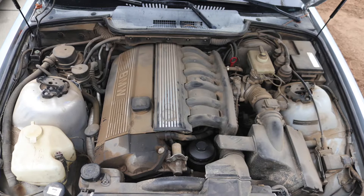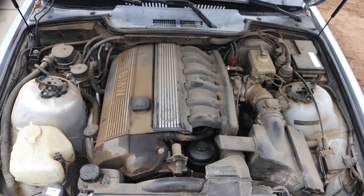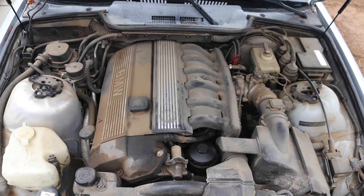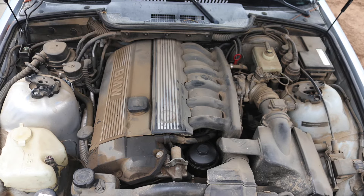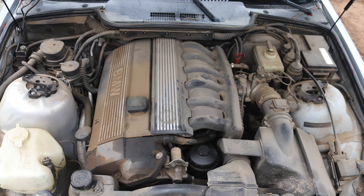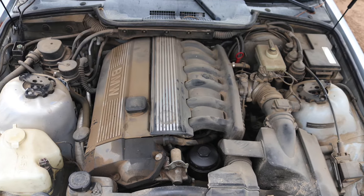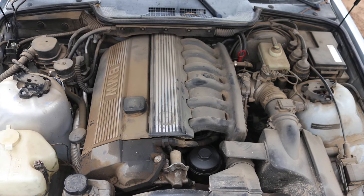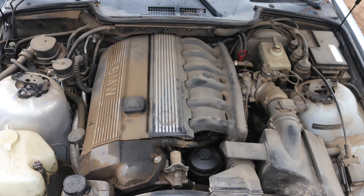Okay, so now we're back on track. This is the before picture of the engine bay. As you can tell, it's completely filthy everywhere — from the plastic to the metals to the hoses to the wires. Everything is filthy, mixed with oil, dirt, and a whole bunch of other gunk. So now we're going to start cleaning it.